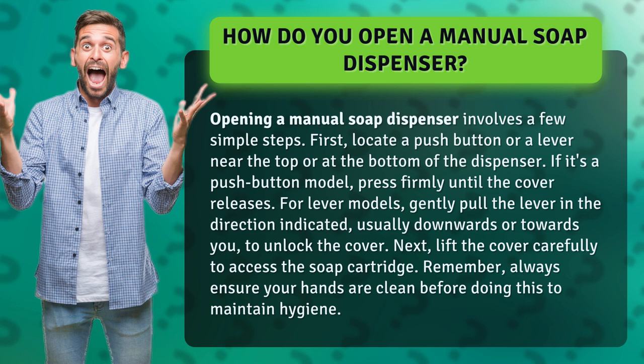If it's a push button model, press firmly until the cover releases. For lever models, gently pull the lever in the direction indicated, usually downwards or towards you, to unlock the cover.